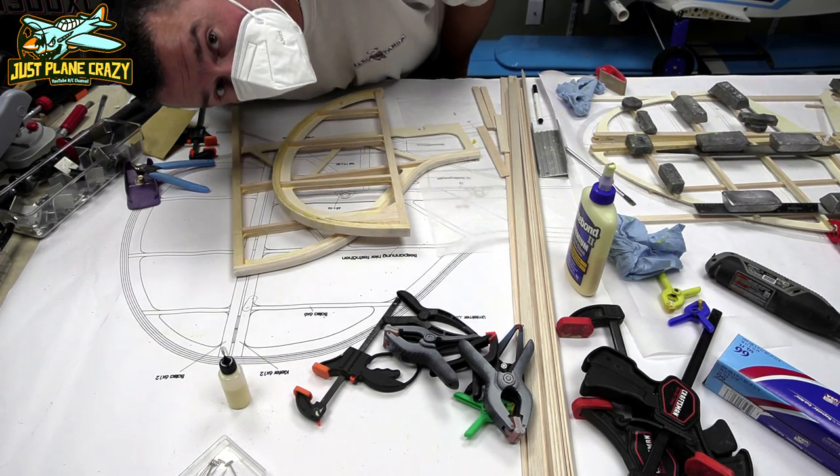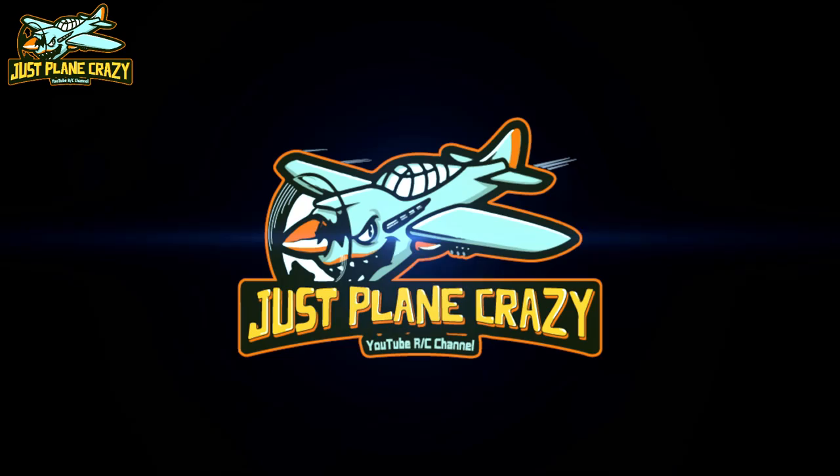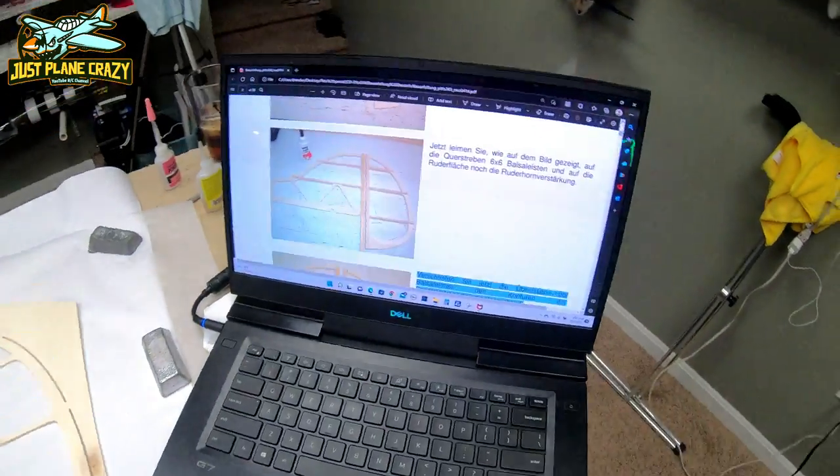We are building the 47% Pit Special. Stick around. I hope you guys stick around because at the end I'm going to share with you some of the cool tips or handy things that I found during this build that may help you. And here we go.